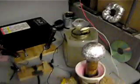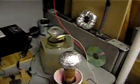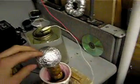This is a video of my micro-Tesla coil. It's very small.